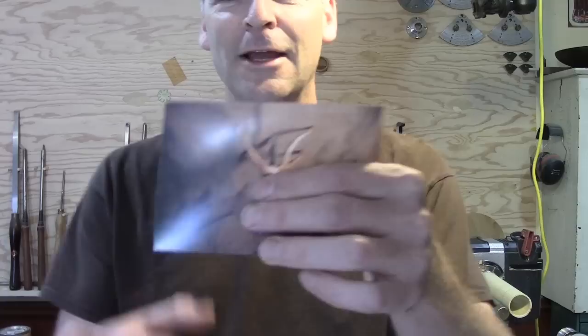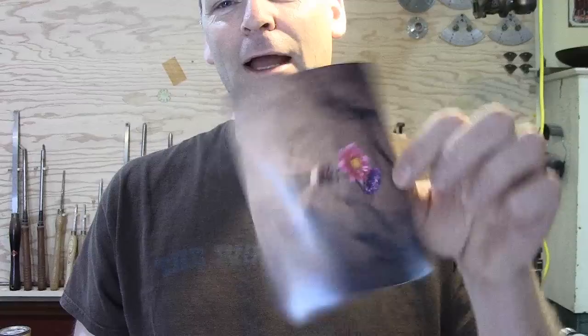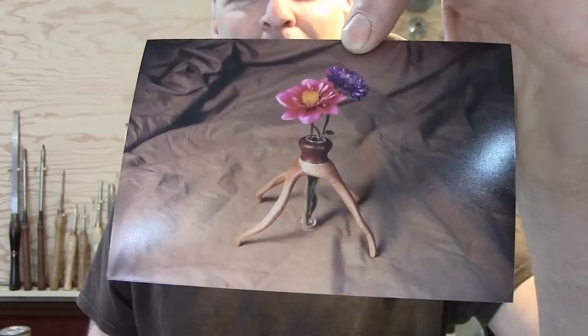I want to show you something — the picture's horrible, but I made this quite a few years ago. I was making a maple bowl and I cut into it, and a big chunk flew out of the side. I threw it in the pile, and a couple days later I was looking at it. Those are just the legs, but it was a maple bowl I was turning and a big chunk flew out of the side.